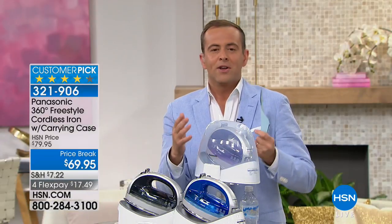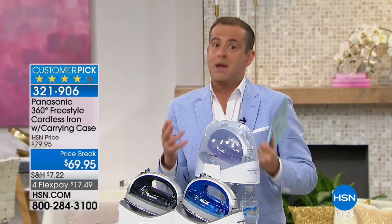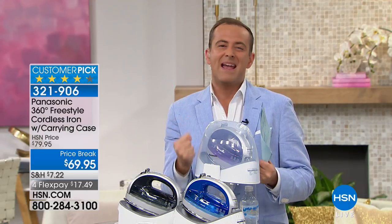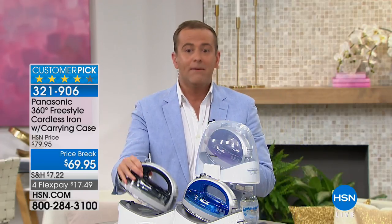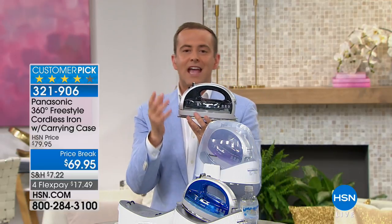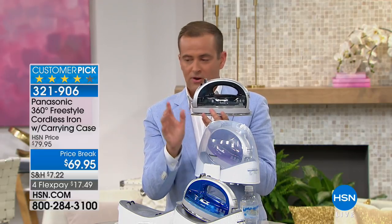When ironing is a part of our lives — weekly, daily — it is a chore, something that can be a pain in the neck. Let's treat ourselves to a tool that's going to make it easy and better. I know this is different from the iron you've been using — Panasonic reinvented the world of irons. All I ask is that you give it five days, 10 days, 30 days. If you don't think it's the best iron you've ever tried, send it back for a refund of the purchase price.